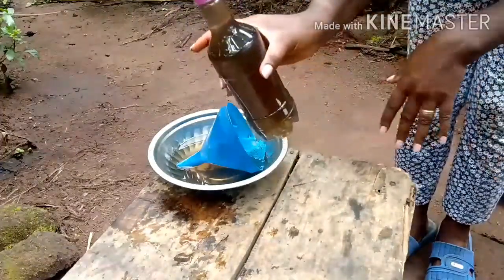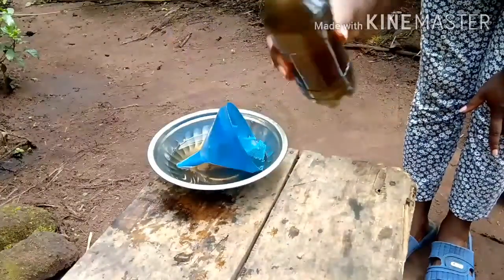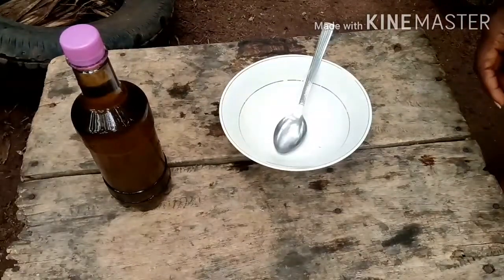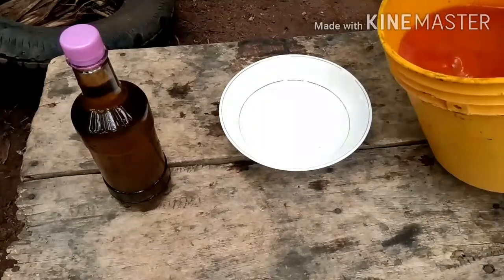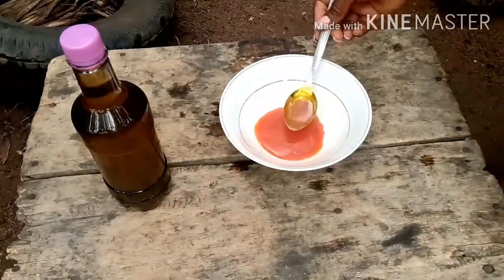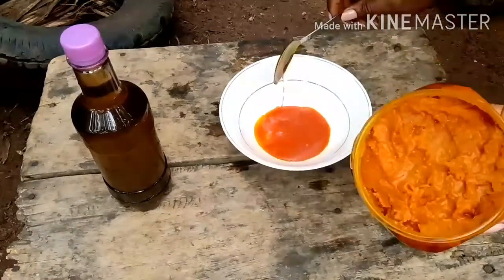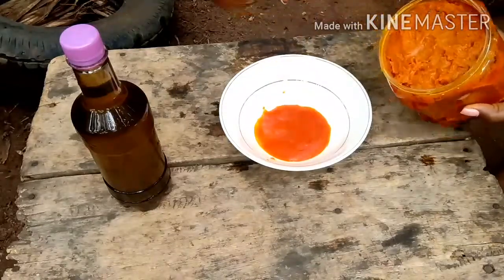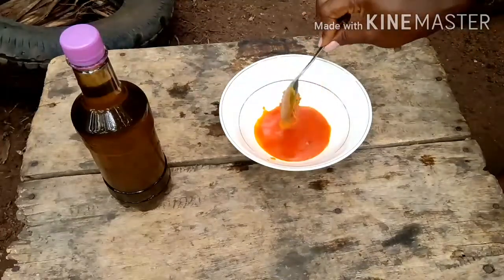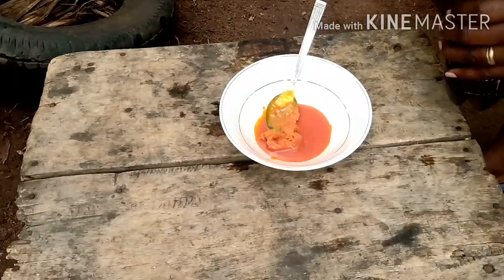Now let's see how to use this liquid to form your ungo — this is what you use in place of potash. First, we're going to add red oil, then we'll add this other kind of oil called ekiteke. I explained ekiteke in another video. After adding the ekiteke, we'll add the ungo liquid.